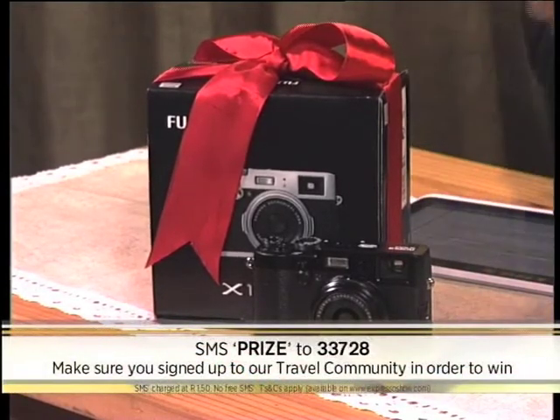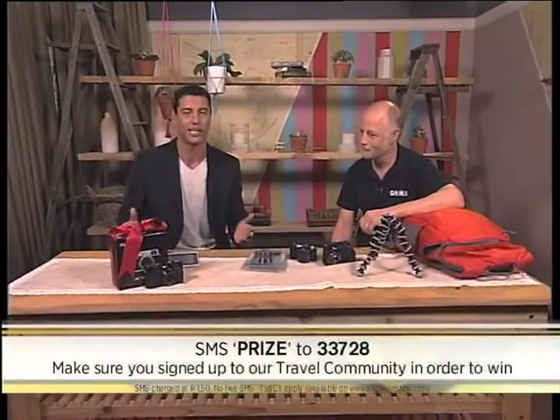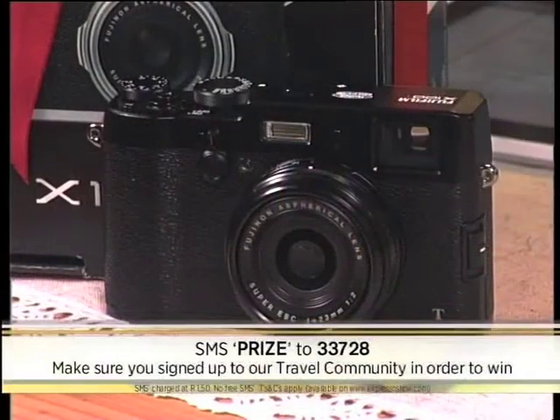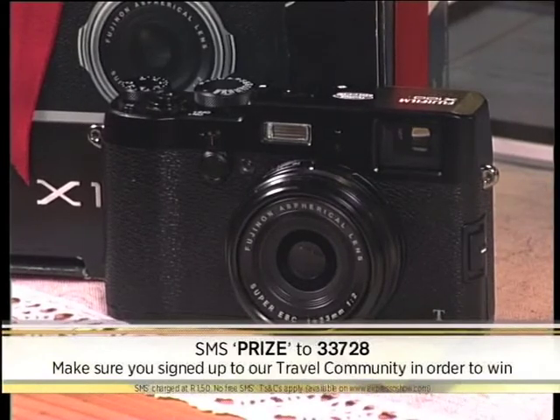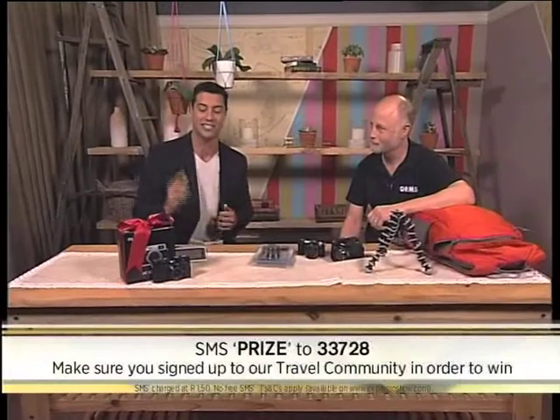You can go and buy it with your Avios credit card, and in the process you can earn one Avios for every 10 rand spend, which means you end up with 900 Avios — which in turn can go towards your next holiday flights and accommodation. Literally, it's a win-win situation. We are giving you the chance to walk away with this beauty this morning. All you need to do is SMS the keyword 'prize' to 33728, follow the link, register, and join our Expresso and Avios travel community. We'll be announcing the winner at the end of the show — stick around for that one.